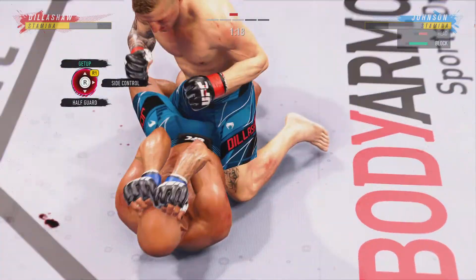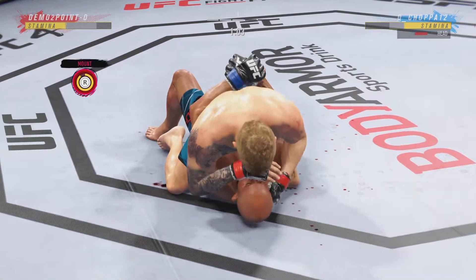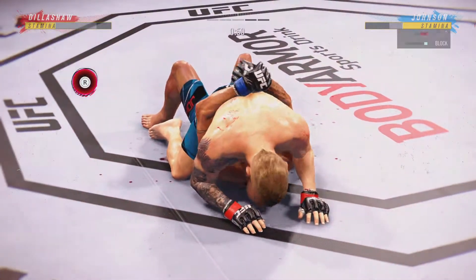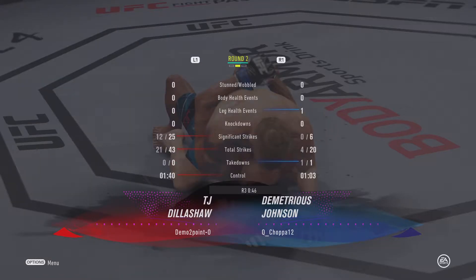Bottom fighter here maybe looking to hip escape. Johnson's lower jaw does not look good — I don't think it's broken, but starting to show some obvious signs of swelling. Nice job using his strength there to posture up. He's gonna start looking to land big shots from the top. 45 seconds remain in the round.